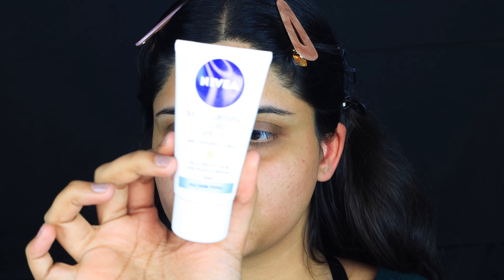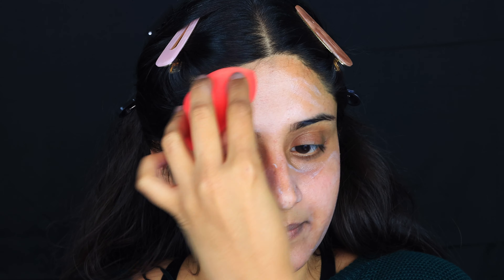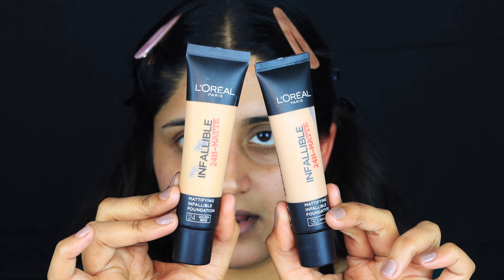The first thing I'm going to use is a moisturizer — today I'll be using the Nivea SPF 15 moisturizer. I'm just going to spread this on my face and then take a damp sponge to start blending it. Next, I'm going to mix two foundations — both are L'Oreal Infallible 24 Hour foundation but in different shades.